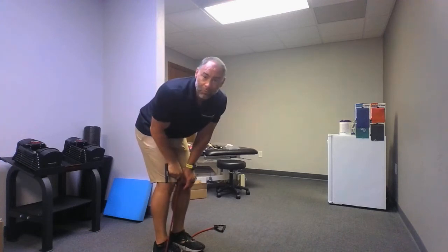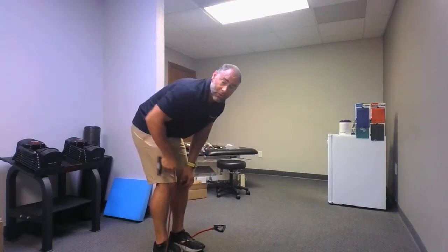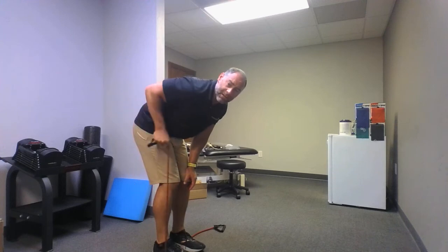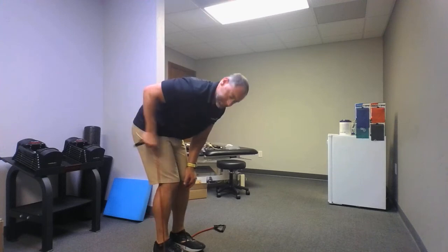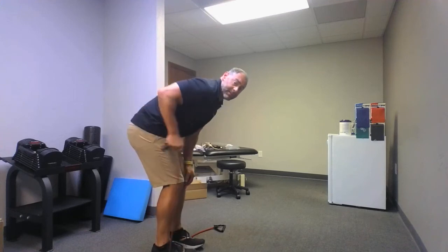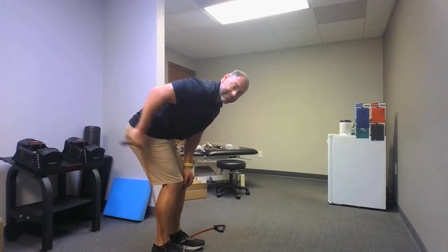One more set, then we got the other arm. You got this, don't quit. Go: one, two — if you do need to take little breaks I totally get it, just come back and join me — three, four, five, six, seven — I'm in skier position here — eight, nine, ten. Let's switch it over to the other side.